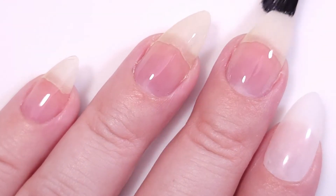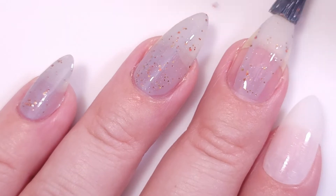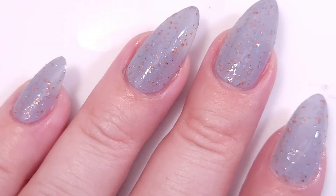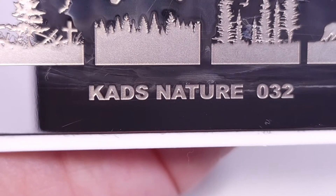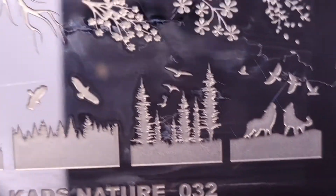First I'm going to apply my base coat just to protect my nails. As a base color I'm going to use Potion Polish in 'Flannel Jammies' — it's a beautiful gray base with golden and orange glitters. Then to smooth out the surface I'm going to apply a coat of this fast dry top coat.